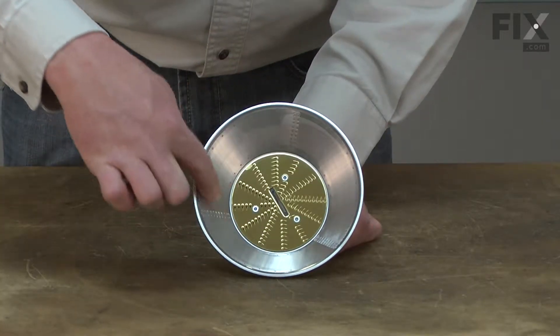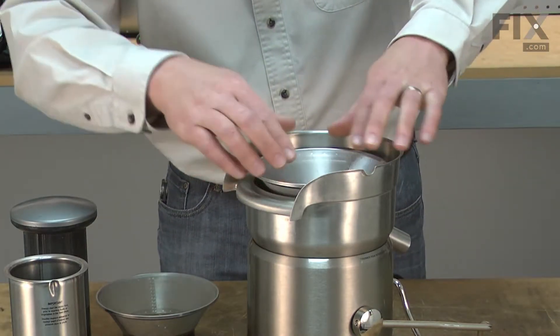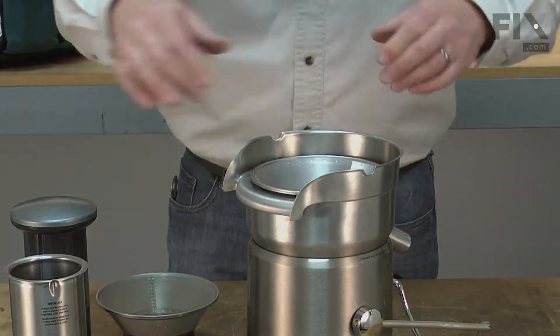Corrosion can cause the mesh screen to come loose from the frame. Replacing the mesh filter basket is a simple repair you can do yourself, and I'm going to show you how.